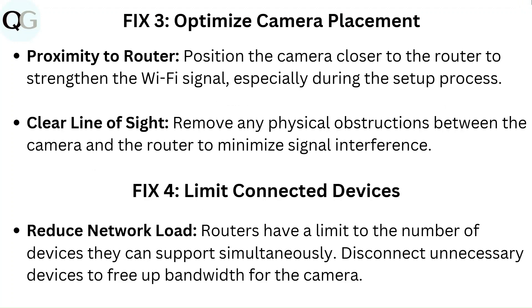Fix 4: Limit connected devices. Reduce network load — routers have a limit to the number of devices they can support simultaneously. Disconnect unnecessary devices to free up bandwidth for the camera.